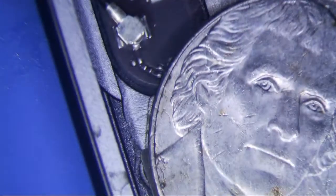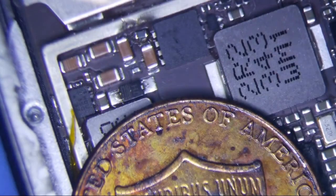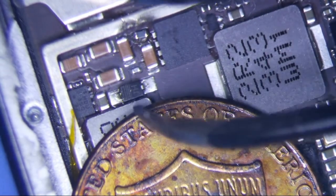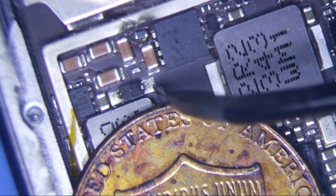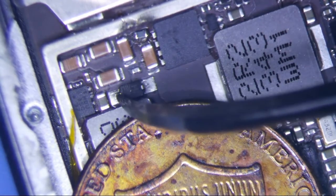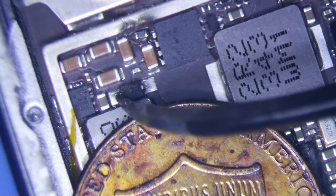Replaced the connector — same thing. Backlight kind of flickers a little bit. So I put a multimeter on the backlight diode here and it looks like it's a little bit brown right there. It doesn't look too bad. It measures infinity in one direction and 1.9 volts in the other direction.